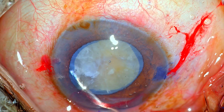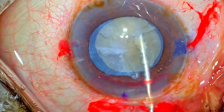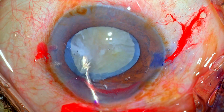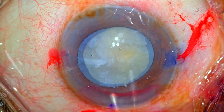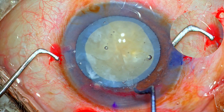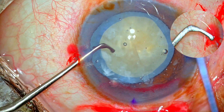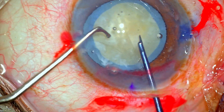Hydrodissection is not necessary. I'm just trying to tap the lens to see whether it is free from attachment to the capsular bag, because there was some evidence of calcification in the capsule. OVD is put into the anterior chamber to coat the endothelium and deepen it. The Chang chopper in my left hand goes in through the side port, and the Khan pre-chopper goes in through the main incision.